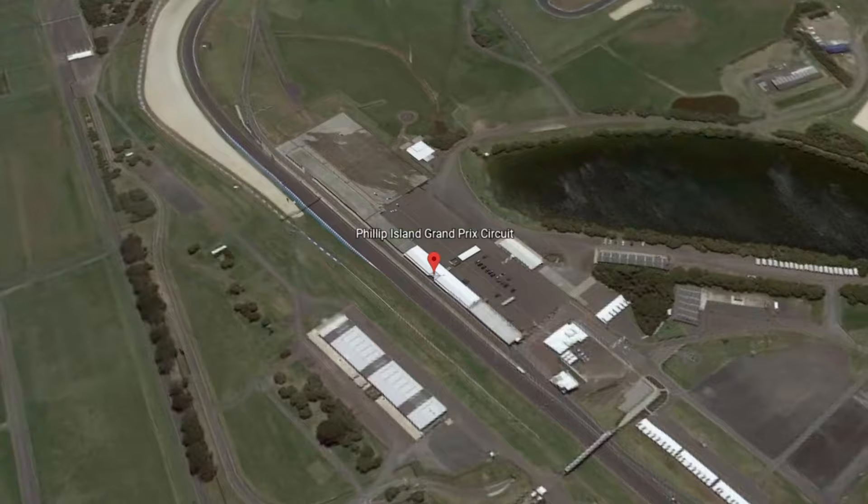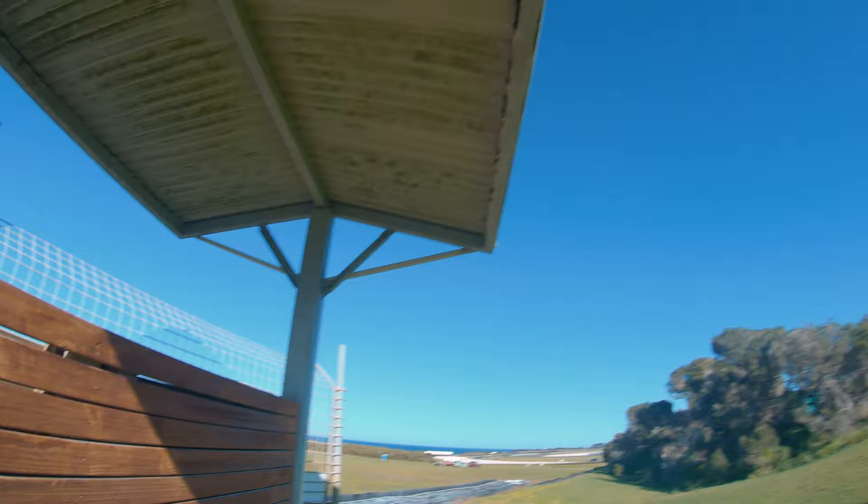Hey guys, welcome back to another video. Today we're here at Phillip Island Grand Prix circuit for the Phillip Island six-hour relay. This event is a regularity relay, meaning the person that wins is actually the person that gets closest to their consistent lap time. I've got my GoPro mounted to my chest — I'm going to take you behind the scenes. We're shooting with the Sigma 100-400, at least in this spot. Stay tuned.